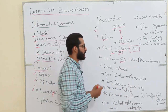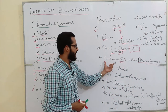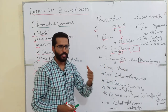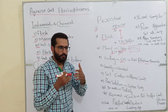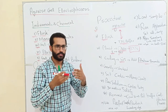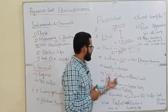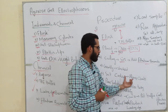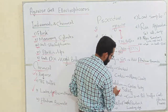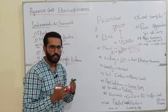When we add ethidium bromide to the flask, we gently shake the flask so that the agarose gel does not solidify in the flask. After shaking, we set up a casting tray along with the comb and pour the flask solution into the casting tray for solidification of the agarose gel.